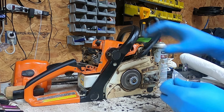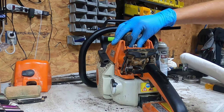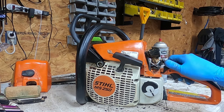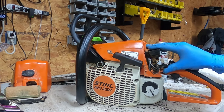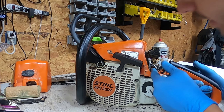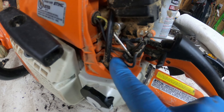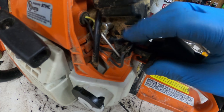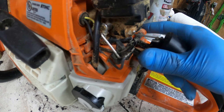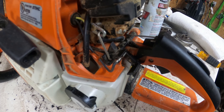The kit also came with a brand new spark plug so we're going to throw that in. The next issue is the kill switch — when you go to kill it, the wire is not making contact. There's a wire here and a flat piece of metal, so when you push this up to kill it, it's not actually killing the motor. Let's take this out and inspect it.